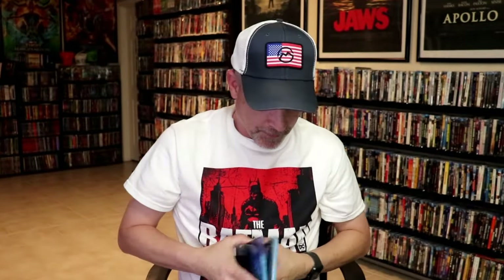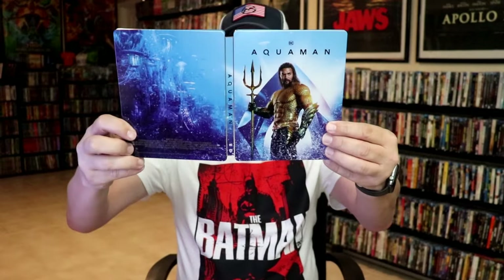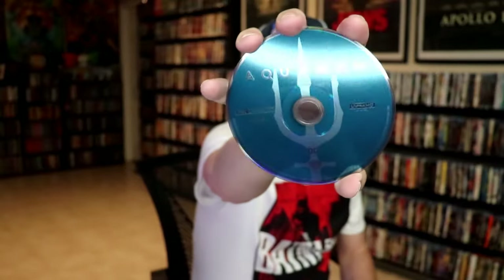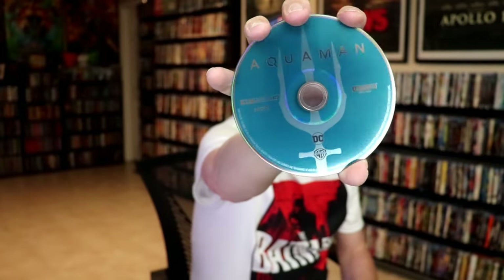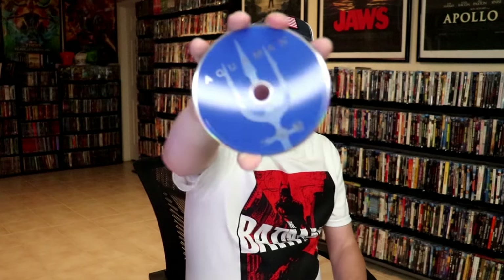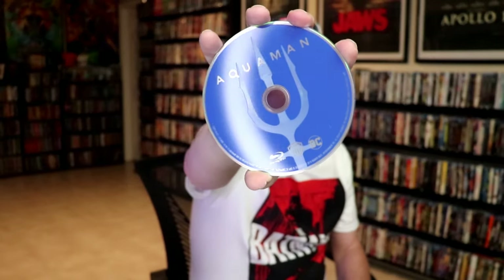We open it up. We have our front and back together. On the inside, it does come with a digital code. In our two discs, we have our 4K disc here in this aqua green — maybe aqua blue — color. And then we have our Blu-ray disc here in blue. And we do have some inside artwork.